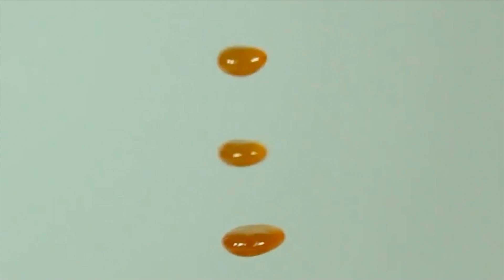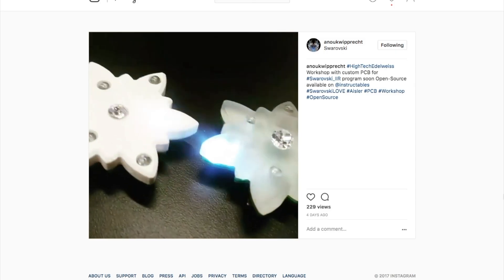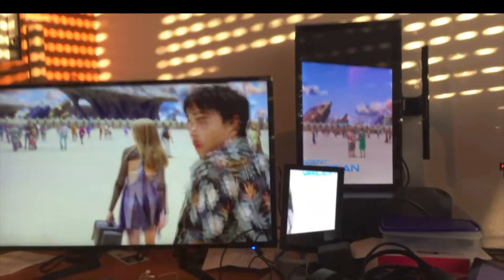This week on Maker Update: acoustic levitation, an Arduino made by Sony, a new kit by Anouk Wiprecht, self-centering drill bits, and turning old monitors into a video wall.